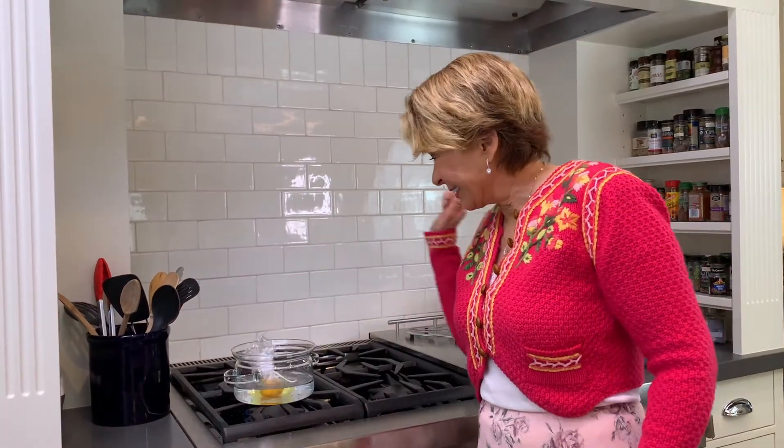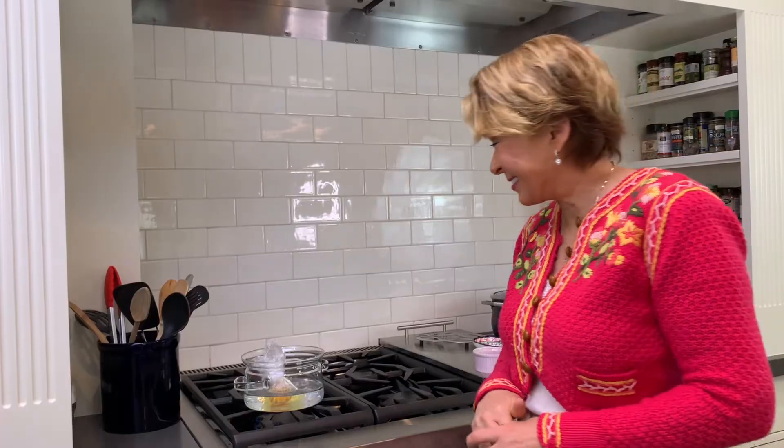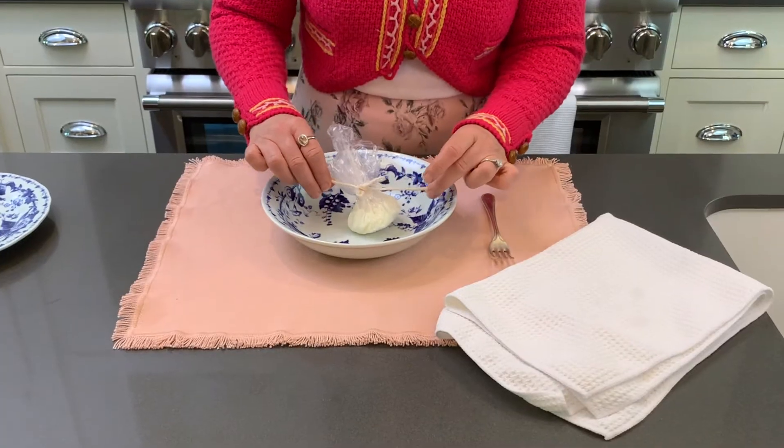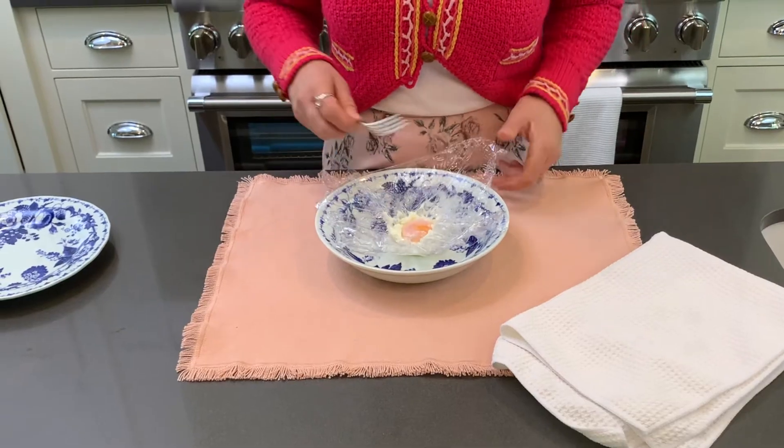So let's try it, shall we? My water is a very gentle simmer. It's so cute. Pretty soon I won't be able to see the yolk so I'm gonna have to judge it by the whites. I think I'm gonna call it good. Put it in a little bowl. It's perfectly cooked if you like your poached eggs runny, but the whites are stuck to the little pouch.